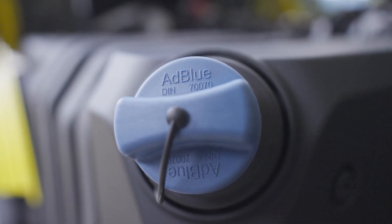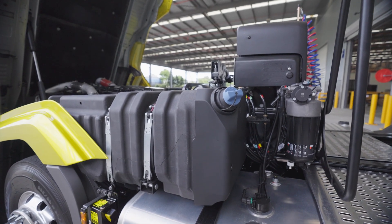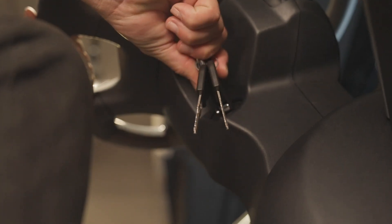The AdBlue system will purge the lines with air when the truck shuts down. Sometimes this can be heard as a humming or gurgling noise — this purge avoids blockages in the system. Before isolating the truck, first switch off the ignition and wait 80 seconds before operating the main switch. This will allow the after-running of various electrical systems.